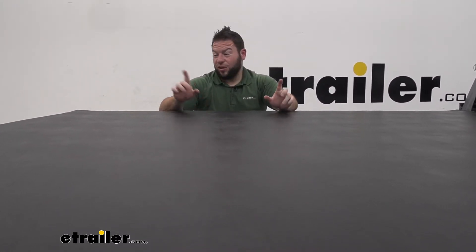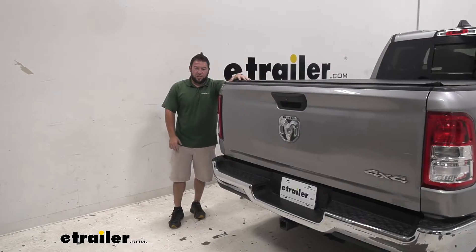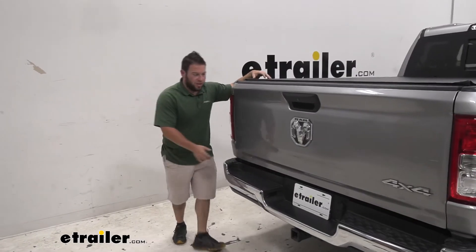The other good thing is, in combination with your locking tailgate, nobody's going to be able to see in here or get in here and mess with any of your stuff. The other great thing about the tonneau cover is it's rolling, so let's go through the process right now.